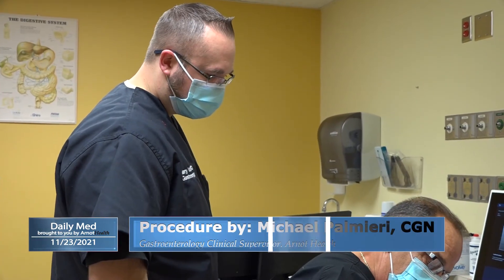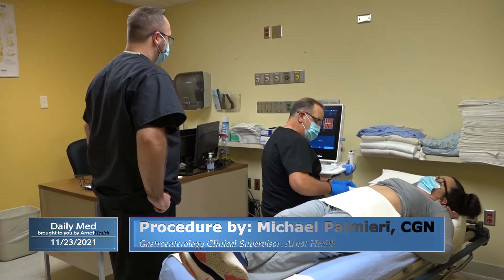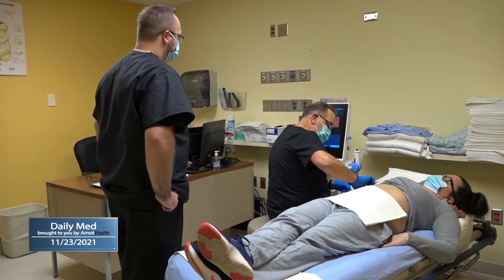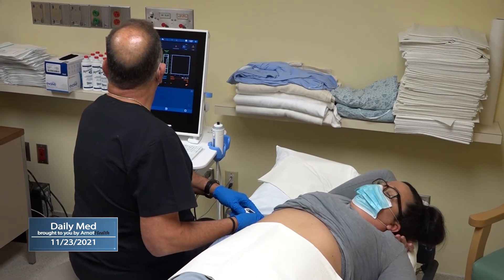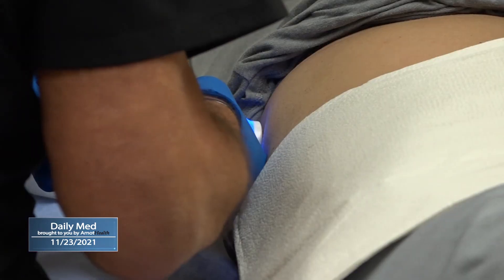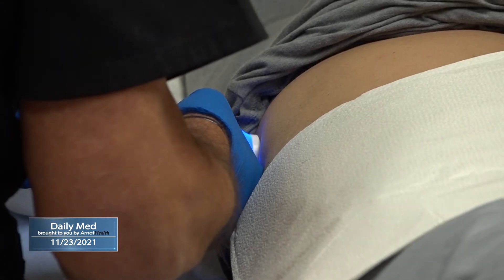Once you're in the examination room, we have you lay on a stretcher where we position your feet — your right foot crosses over the left foot. We have your right arm behind your head, and you make a little C shape with your body. Then we put the probe on the right side where the liver lies.